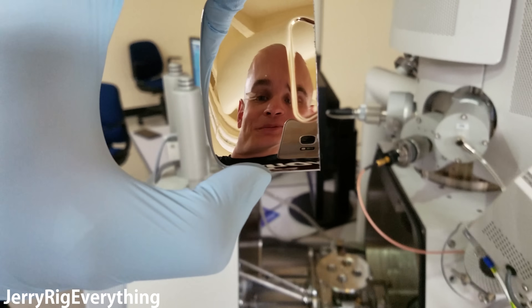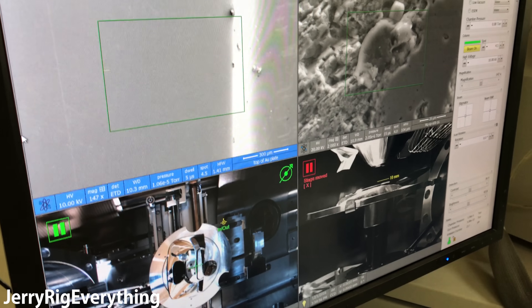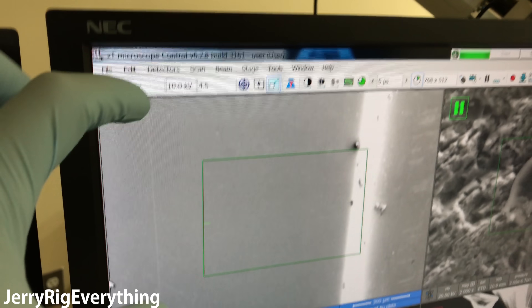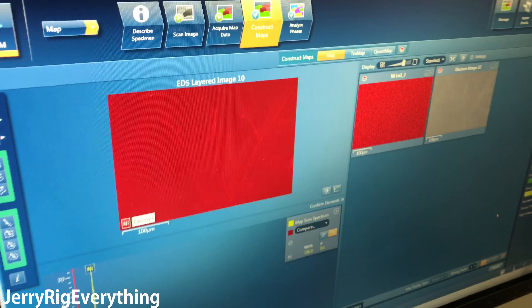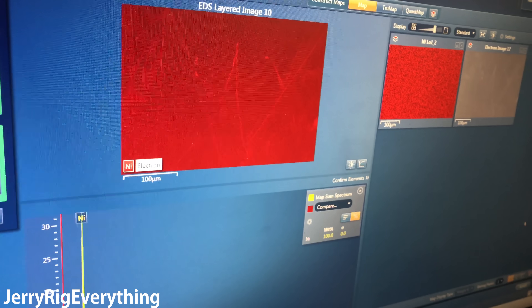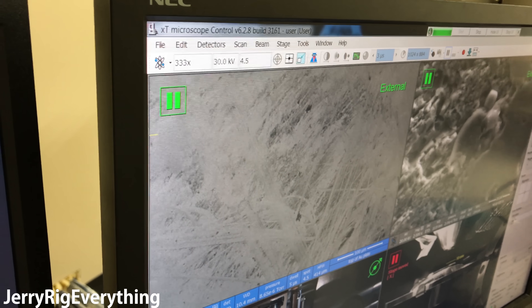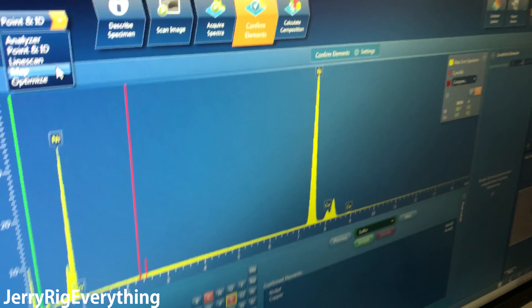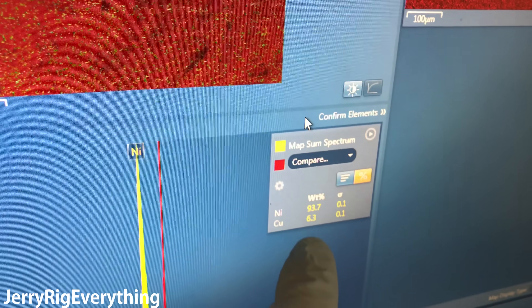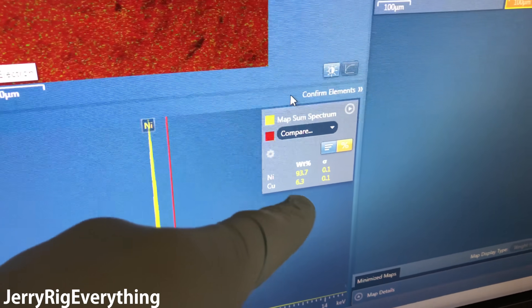Now we're going to check what the silver button is made of — into the machine it goes. With the silver play button inside, you can see the top-down view, side cross-section, and magnified image. The reading shows 100% nickel on the surface of that play button. Zooming in on a scratch, we can see some copper inside as well — copper is 6.3% and nickel is 93%.